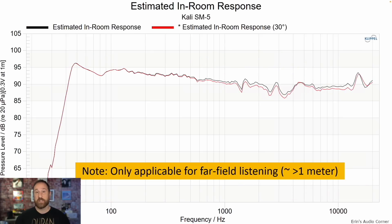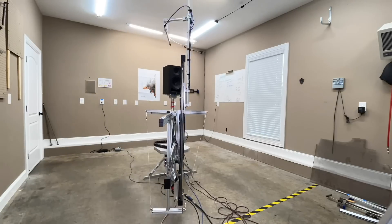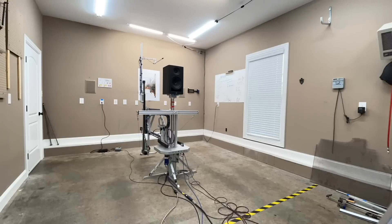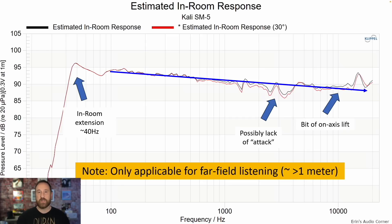This is the estimated in-room response, which gives you a rough idea of the sound you would hear in various rooms. It's produced via anechoic measurements using my Klippel Near Field Scanner, which takes 360-degree measurements and produces the on-axis response, the off-axis response, and the estimated in-room response. This estimated in-room response is pretty close every time to what I actually hear in my listening room about 10 feet away from the speakers.